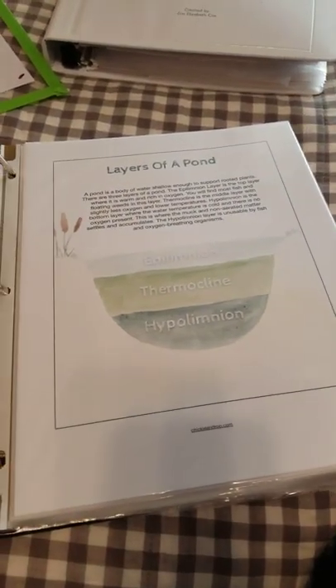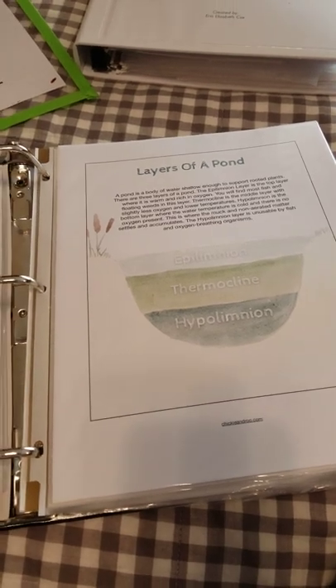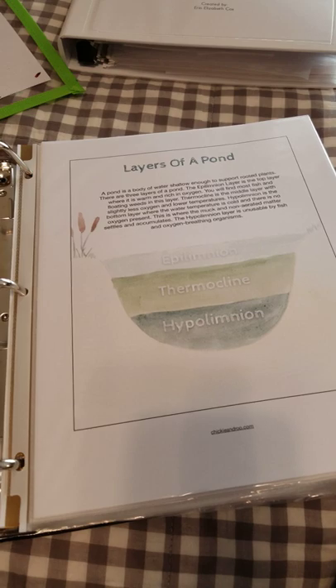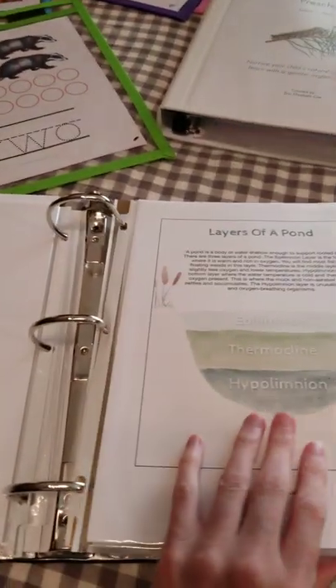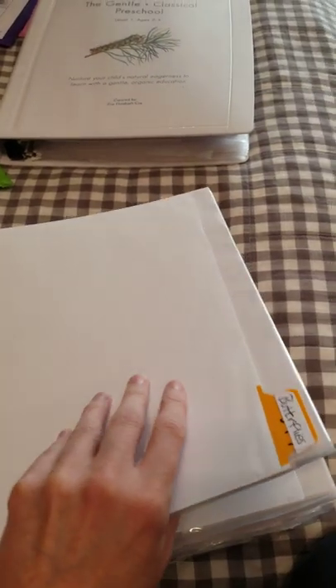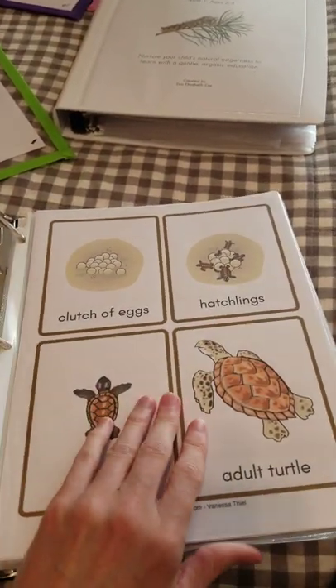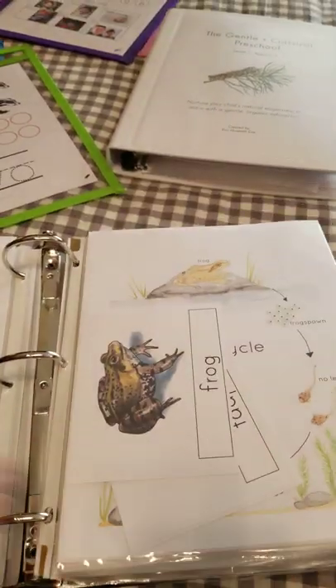I'm a really big fan of whenever I buy something new or one of these big bundles, I just immediately organize it on my computer so the digital files are findable, but I also go ahead and print them. If I need to laminate them, I do that, and I go ahead and put them in the proper space in my binders as well, because it just makes life that much easier. A lot of this stuff came from the summer Montessori sale as well.